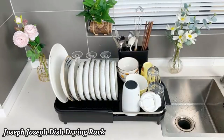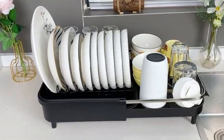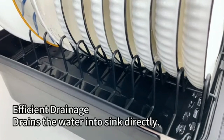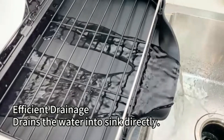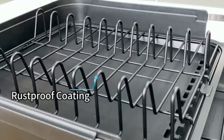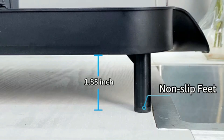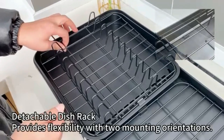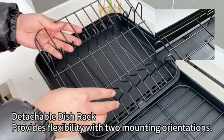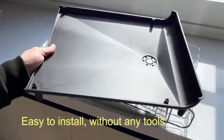Joseph Joseph Dish Drying Rack. The Joseph Joseph Dish Drying Rack offers a stylish and practical solution for drying your kitchen essentials. Designed with an innovative tiered structure, it maximizes drying space while minimizing countertop clutter. Made from durable, rust-resistant materials, this rack is built to last. The integrated spout allows water to drain directly into the sink, keeping your surfaces dry.